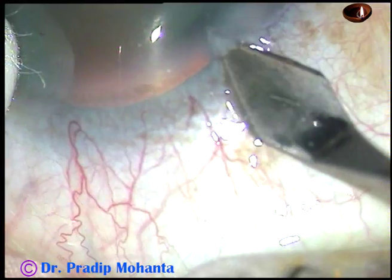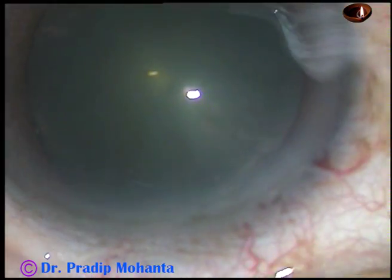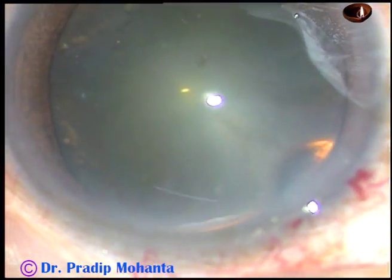This is the main incision on the posterior aspect of the limbus, and this is a 2.8 mm incision. Viscoelastic substance, 2% HPMC, is injected into the anterior chamber.